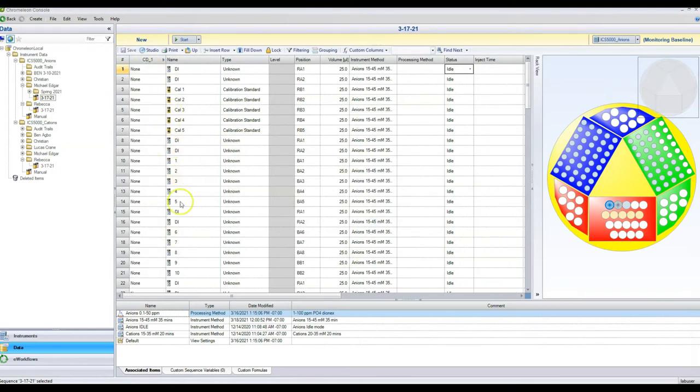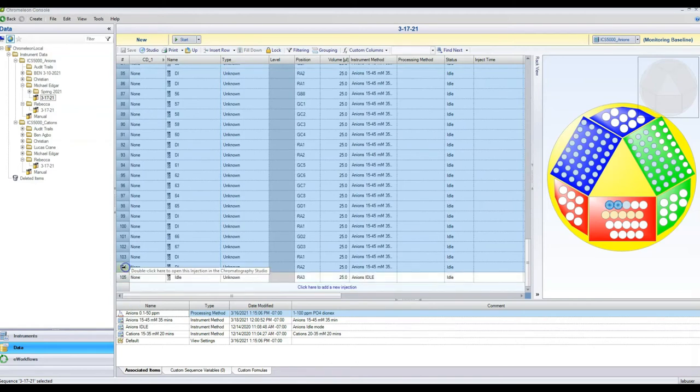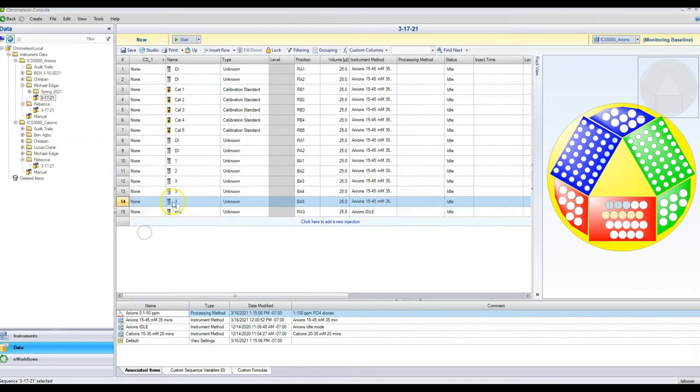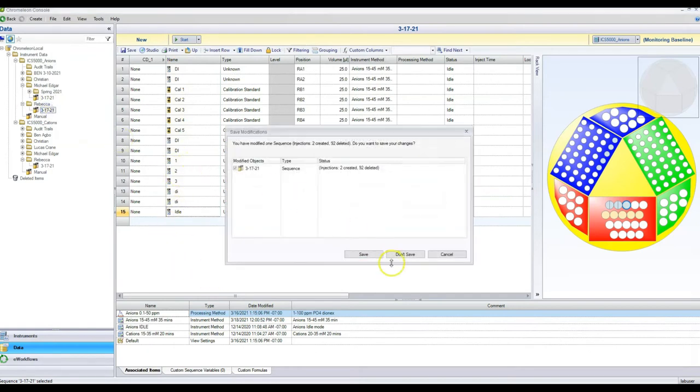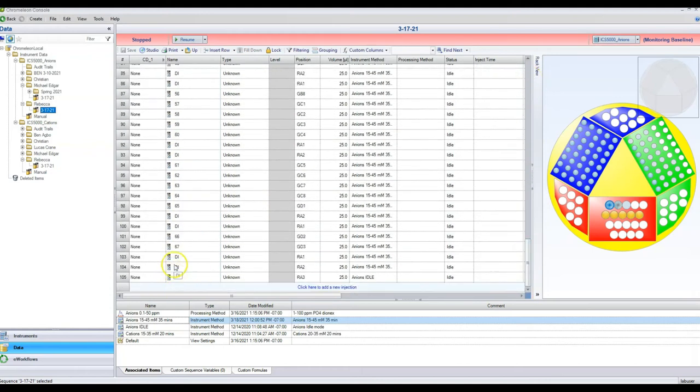Once it loads, you can start editing. Delete the extra samples you don't need. Every run should end in idle and should actually end in two DI waters. To insert samples, just right-click and hit Insert. The normal sequence is: two DI waters, followed by your calibration curve, followed by two DI waters, then your samples. When measuring samples, go five samples, two DI waters, five samples, two DI waters — keep that trend going until you end with two DI waters and your idle mode.